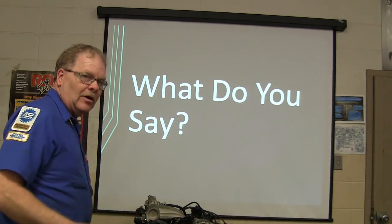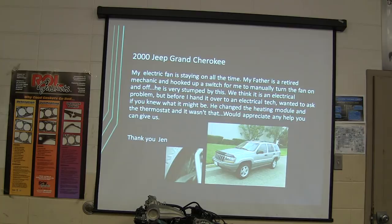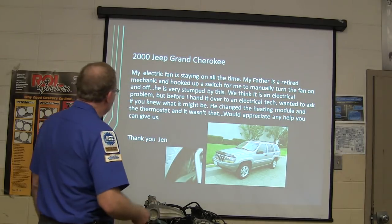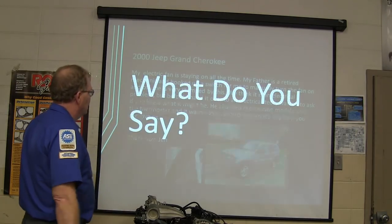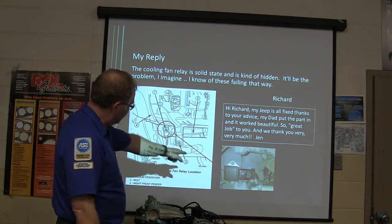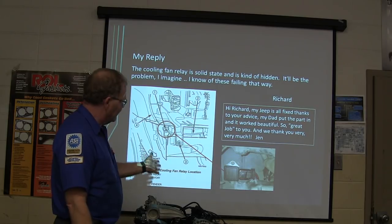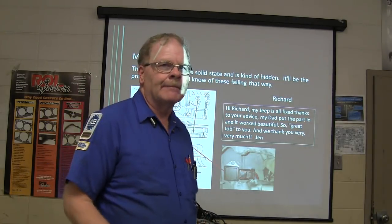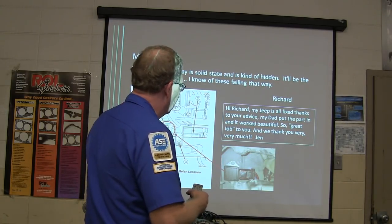The electric fan was staying on all the time. We think it's an electrical problem before handing it over to the electrical department. The cooling fan relay is a solid-state relay and it's kind of hidden — behind the right front headlight area, aggravating to get to. Unplugged it and the fan went away — that thing was shorted internally.